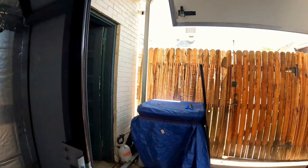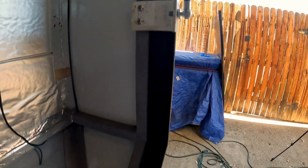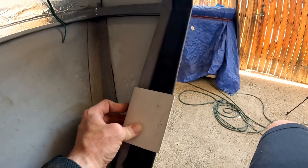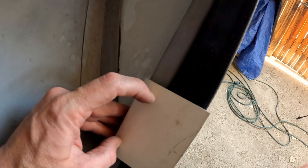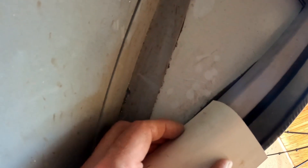Now one more weak point on this hatch that we need to address is down here where those latches attach. You can see they kind of rub through the trim. So I cut some more of that same steel that I used for these brackets, and I'm going to mount this here as a reinforcement for the locking pins. I'm just going to drill through a couple spots here and put a little nut in there for a spacer, and if I need to I can tie it in on this side as well.